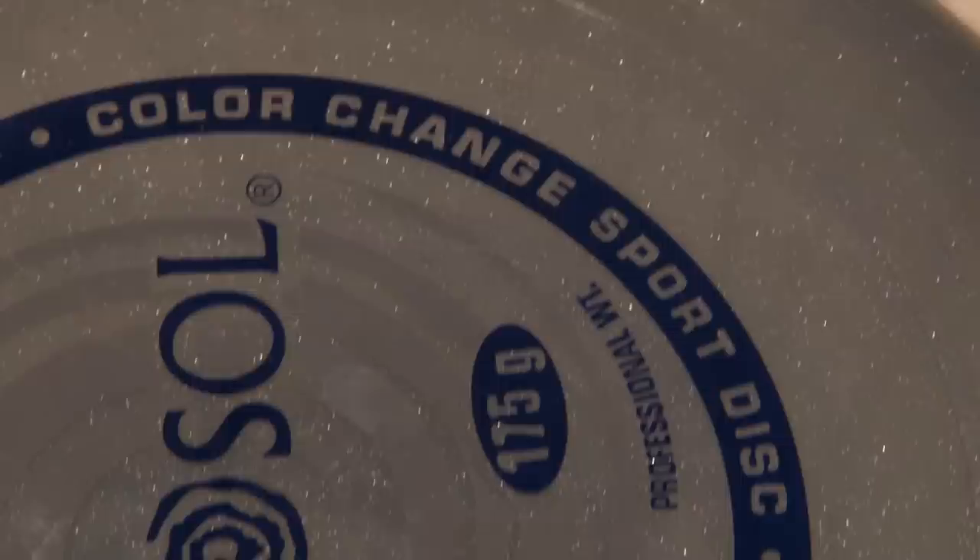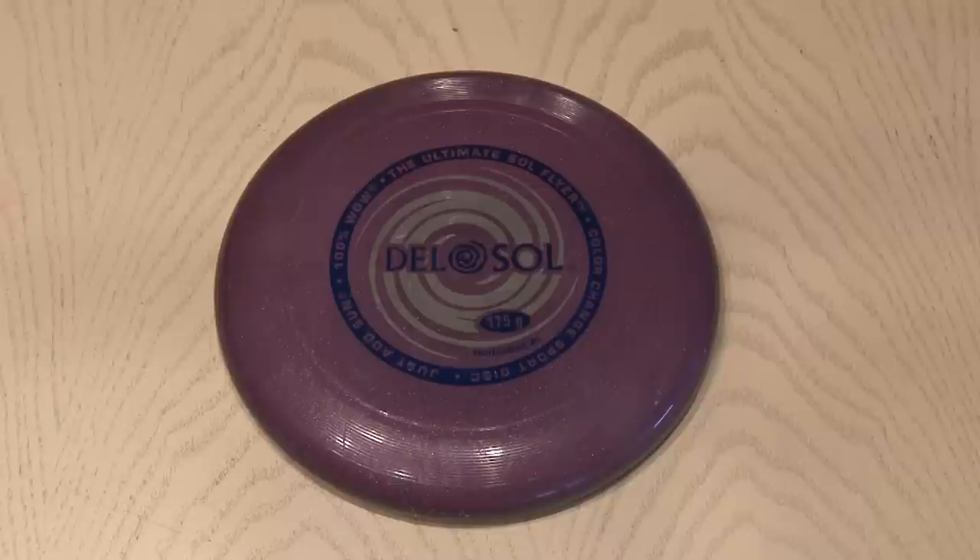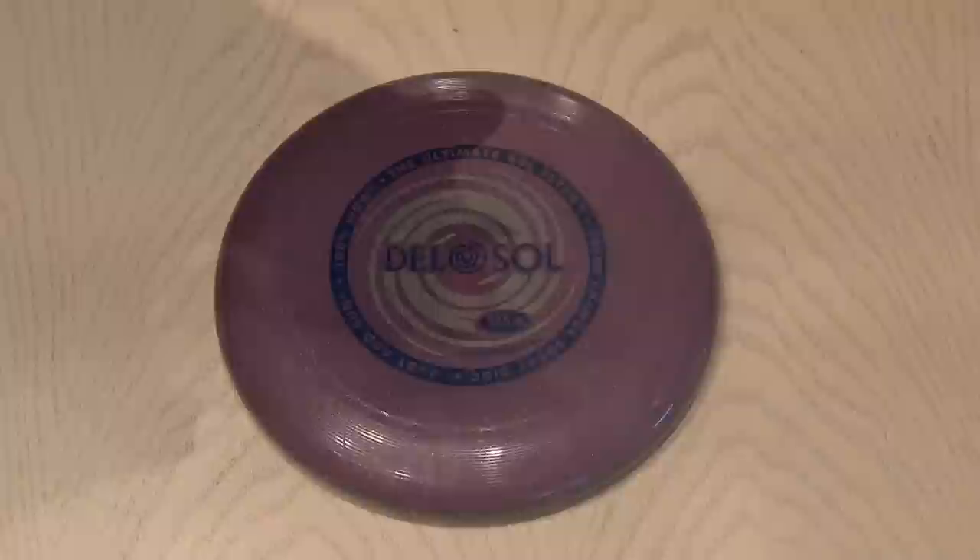For this project, you're going to need a Frisbee. I found this one in my closet and it's pretty cool because it's a color-changing Frisbee — if you set it out in the sun, it changes colors. But our project is for the night, and you're going to need a light-up yo-yo. I found this one for $4.